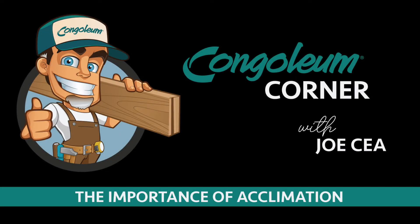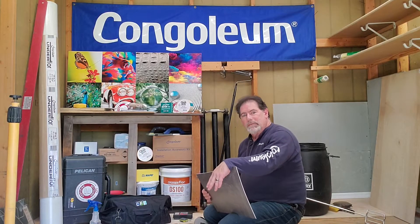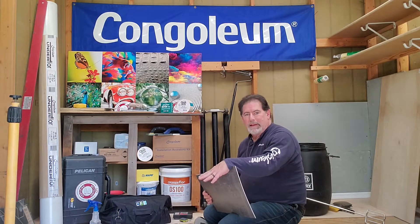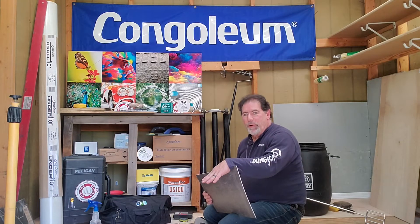Coming to you from a secret desert location, it's Congolium Corner, featuring Congolium's National Installation Specialist and CFI Resilient Certifier, Joe Sia. Today I want to talk to you a little bit about acclimation. Acclimation of resilient products is extremely important for the performance of those products.